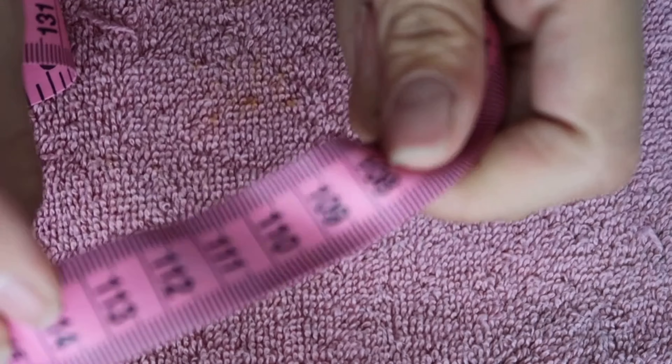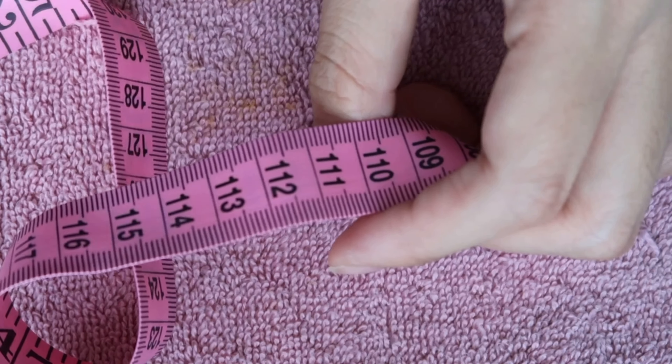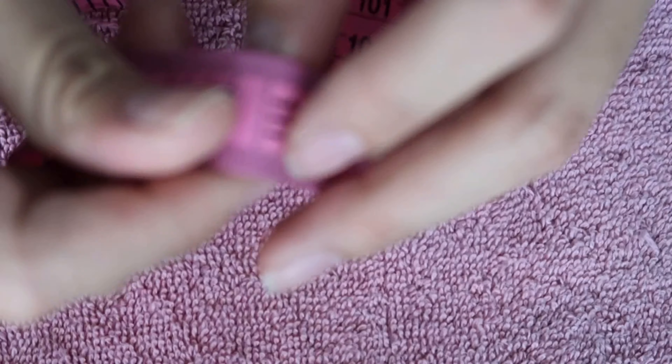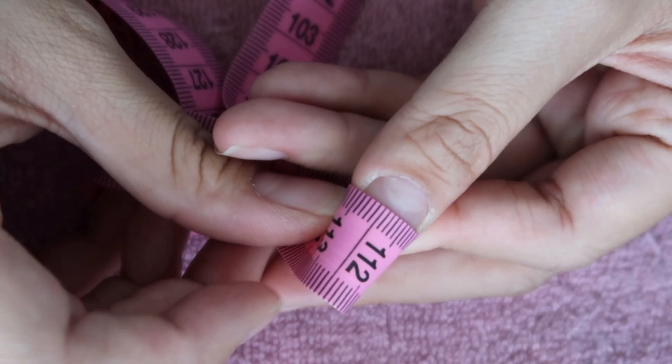Now we talk about measurements. The measurement is, I'd say, the most difficult part on the customer side. All you need is a measuring tape and I'm gonna show you how to measure. What you need is a tape measure — I got mine at Walmart for three dollars. Focus on the centimeter side, but mainly on the millimeters. Each little line is counted as one millimeter.